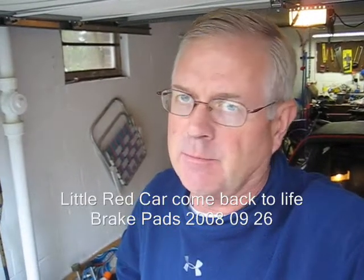Hello YouTubers, it's Bill. Today is Friday, 26th of September, and I'm going to be changing the brake pads in the Porsche. I'm going to inspect them first and change them if necessary. You're invited to watch along.